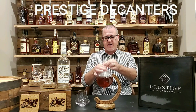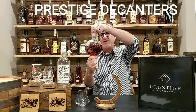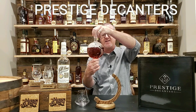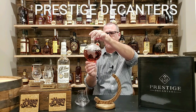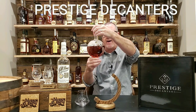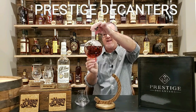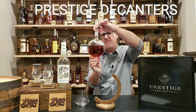I thought at first that it was going to be really fragile, and it's not. It's a nice, quality, thick, heavy piece. It's got the etched continents on there. And then, again, inside the decanter is another hand-blown piece of, really, art.